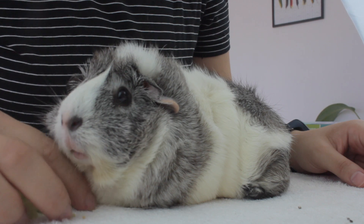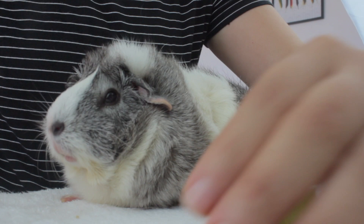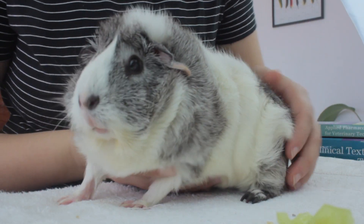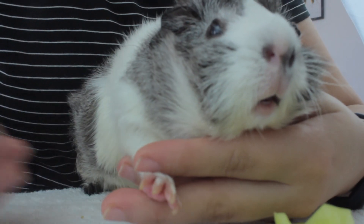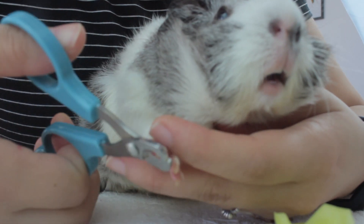This position would only work for guinea pigs that are very calm and used to being handled. Using your hand to hold the front paw helps restrain, but this will not work for skittish guinea pigs — they can get injured trying to run away.